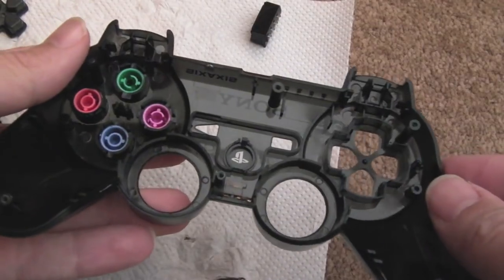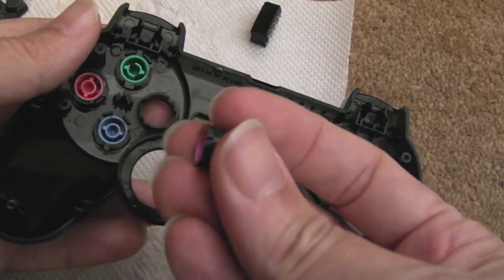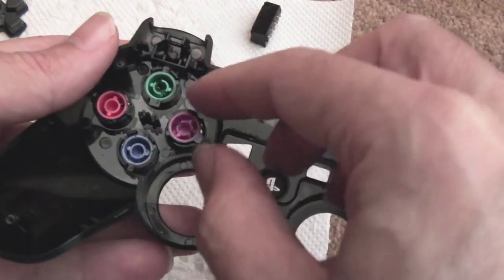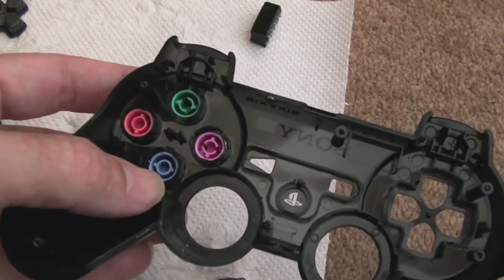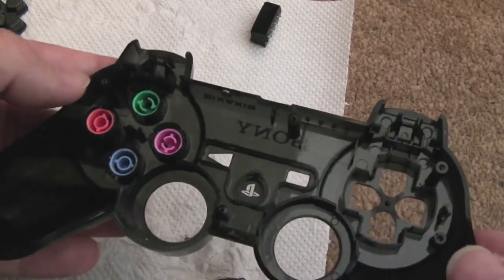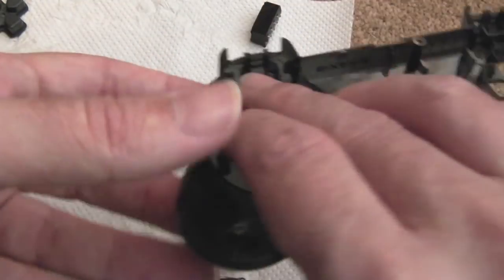The buttons are keyed — there are small plastic protrusions unique to each button so you can only put the right button in the right slot, which is handy. The PlayStation button has a notch on top corresponding to a smaller slot, so it only goes in one way. There's also a small light pipe — clear bits that stick out and slot in to illuminate the PlayStation logo button on the front. It's a neat design.